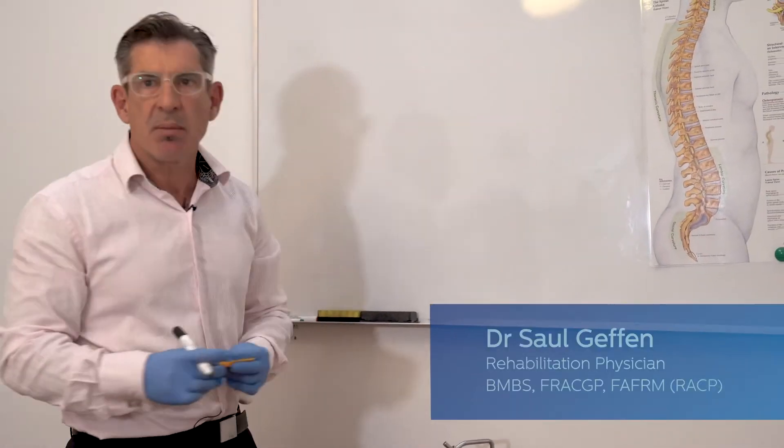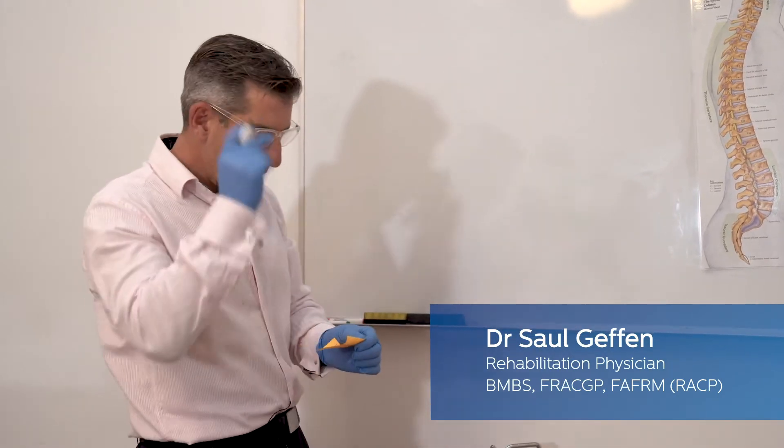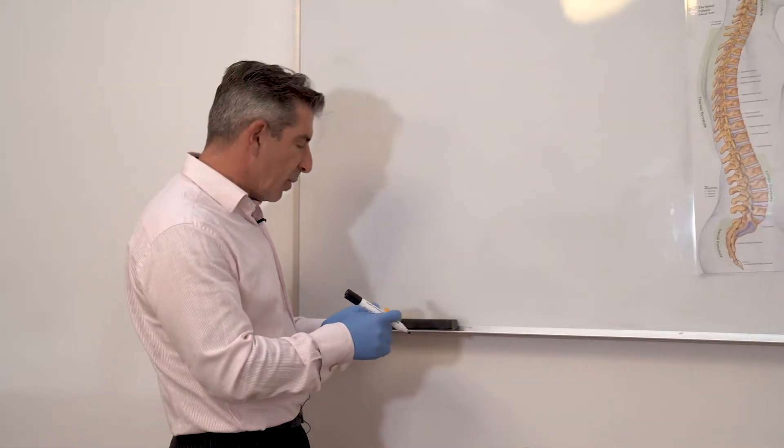Prior to injecting people with upper limb spasticity, it's useful to work out which muscles you're going to inject and at what doses. I've worked this out previously and I'll just write it up on the board as a reminder.